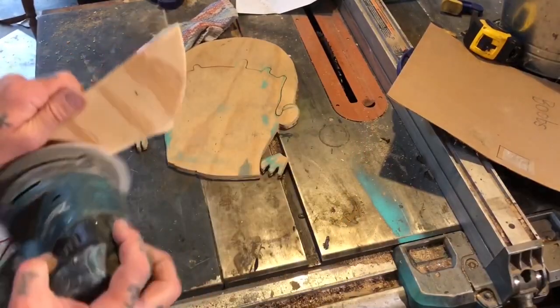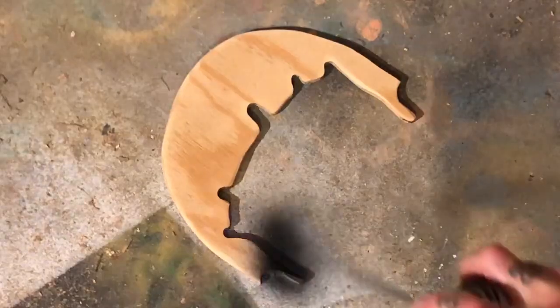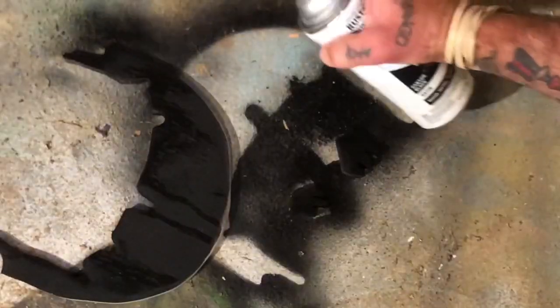Then I did a quick light sanding on all the parts and it was time to start spray painting them. And when I didn't have the right color of spray paint, I just found some — what is that kind of paint called? Acrylic. Yes, acrylic.